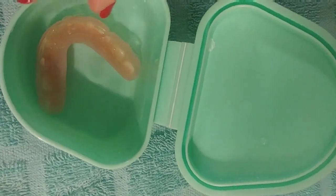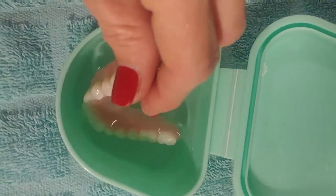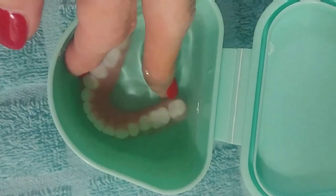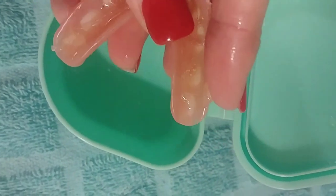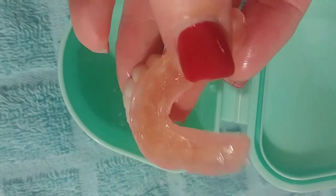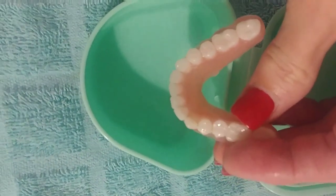You can soak your dentures overnight — you can soak them for a week long if you want — and comfort lining will still be on your denture. Just make sure that you don't soak your dentures in boiling hot water, or your comfort lining will come off. When you're ready to remove it, simply stick your dentures under hot water and then you can easily peel it back and it comes right off. Thank you for watching.